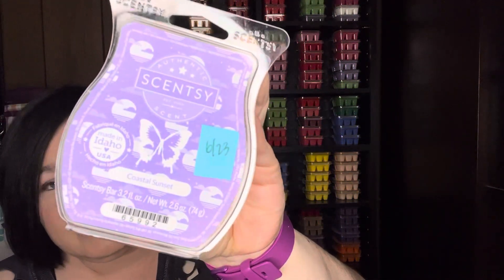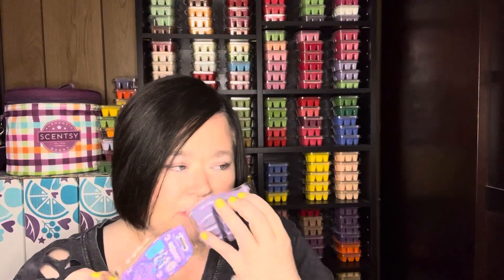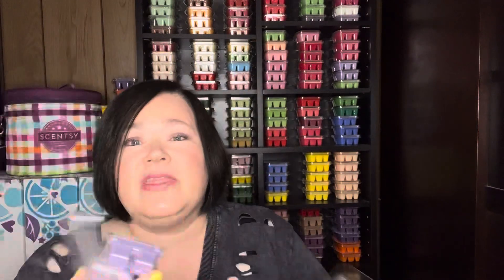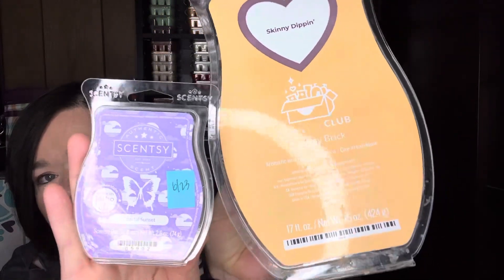Believe it or not, Coastal Sunset — currently available in the spring/summer catalog — is also a great option. Coastal Sunset is in the woods category with scent notes of coconut, sandalwood, and amethyst amber. It is such a pretty scent. I do think Skinny Dipping is a little strong for this, but I think they would make very complementary scents. That is Coastal Sunset and Skinny Dipping.